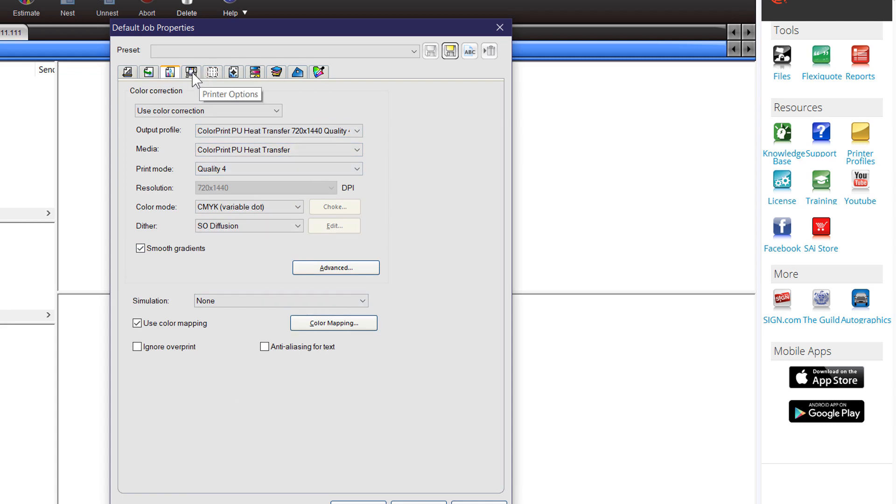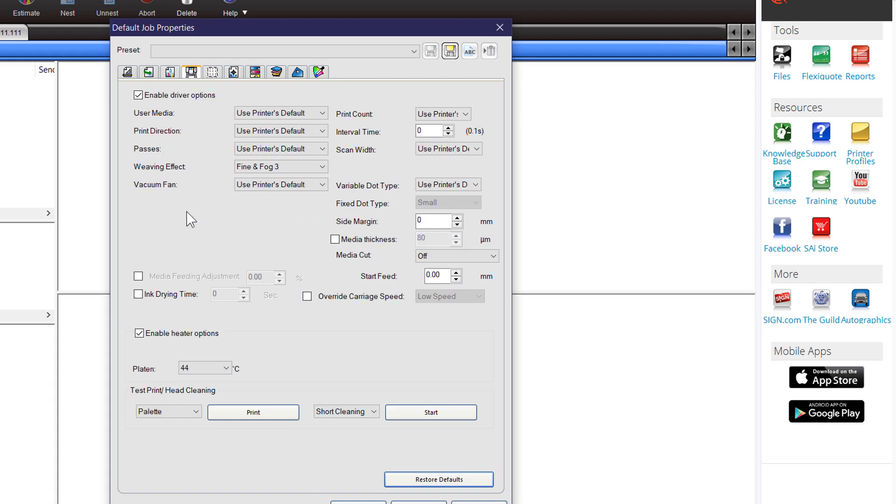The next tab is Printer Options. This sets up print with different weave patterns and vacuum settings. I would say you don't need to worry about this very much — leave it alone at this point. You could turn on media thickness if you have a way to measure your media, which improves accuracy, particularly with bi-directional printing. The check marks here, like enable heater settings, tell the printer what to do — you can leave these as default or change them if necessary.